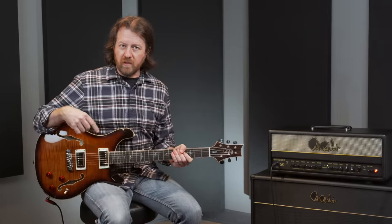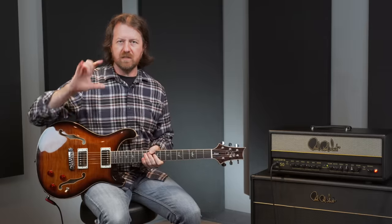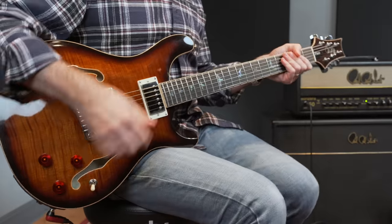Instead of talking about it, let's plug it in and have a listen. First and foremost, let's listen to the 5815S pickups. The 5815Ss have a beautiful rich warmth, great vintage tonality, but still a beautiful airy, open top end. Here's the bridge pickup clean.